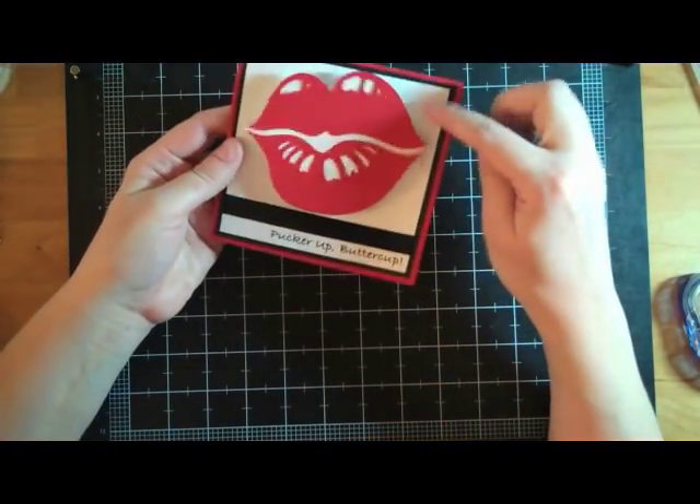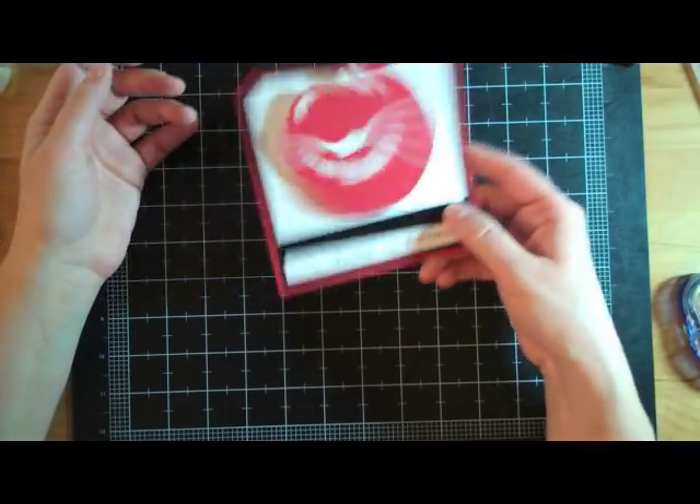I should have embossed this background — oh well, that's okay. This is a real simple card.